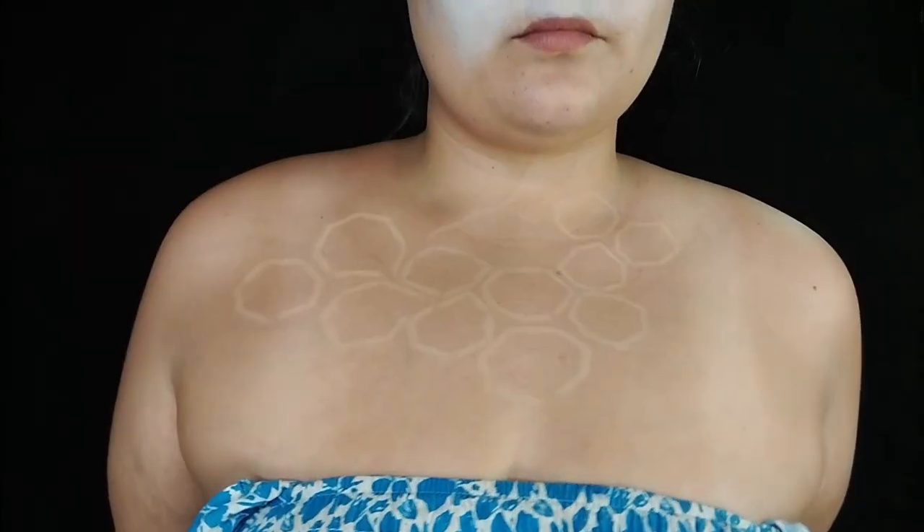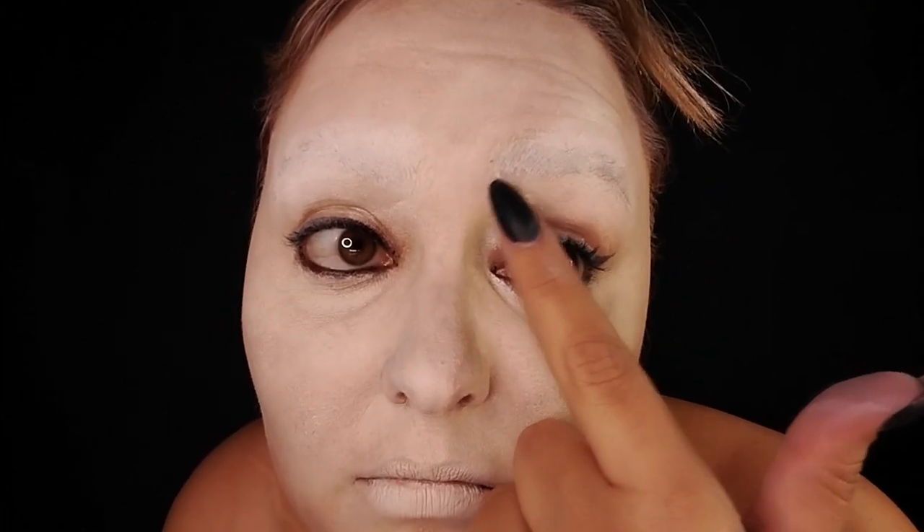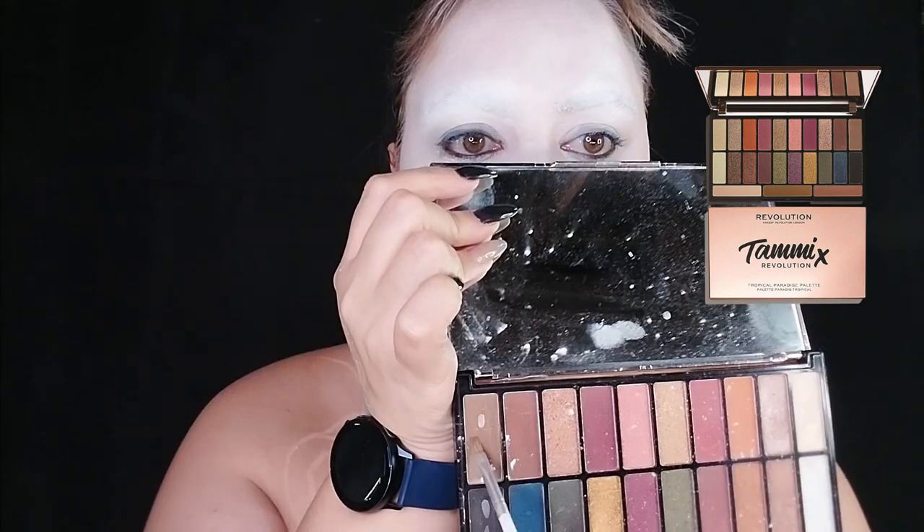It didn't really end up looking exactly like the sketch, but I'm still happy with the end result. As you can see, the brow started lifting again, but I just ignored it and moved to the next step. I'll be grabbing my Tammy palette by Makeup Revolution and creating a fake brow situation.